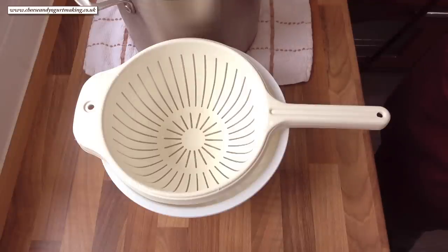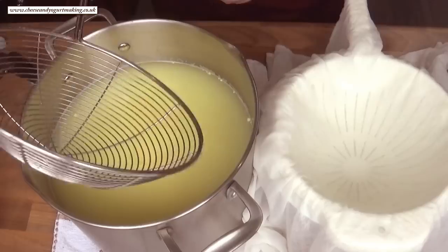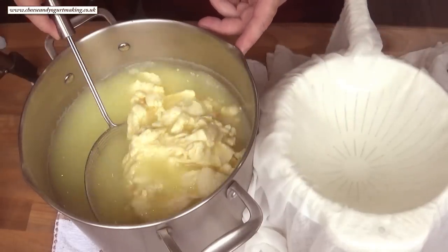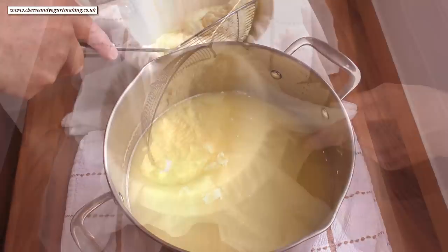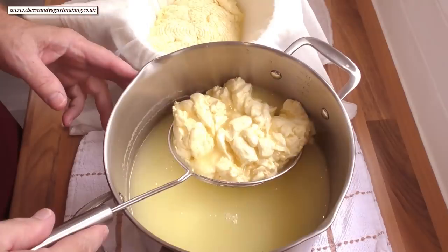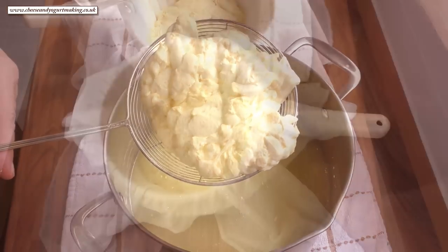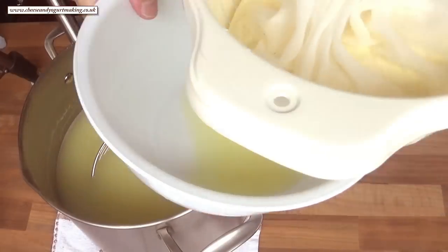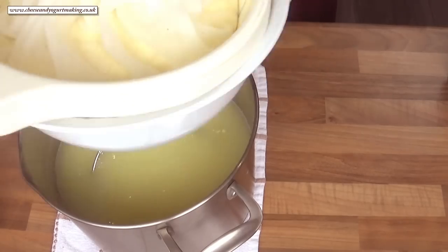Now it's time to strain the curds. Place a colander or sieve in a bowl and line it with your cheesecloth. Using a spider strainer or a slotted spoon, transfer the curds over to the cheesecloth, letting as much whey as you can drain back into the pan. Once you have all the curds in the colander, allow them to drain for 5 minutes, periodically tipping the excess whey back into the pan.